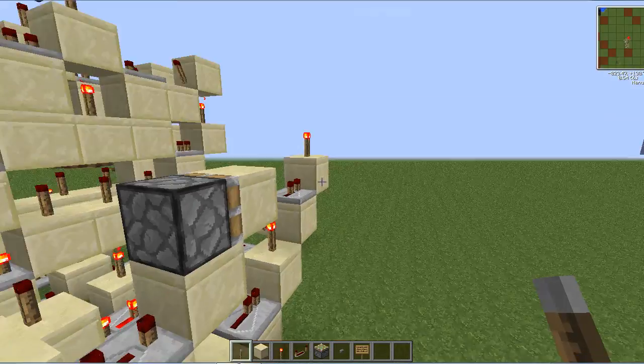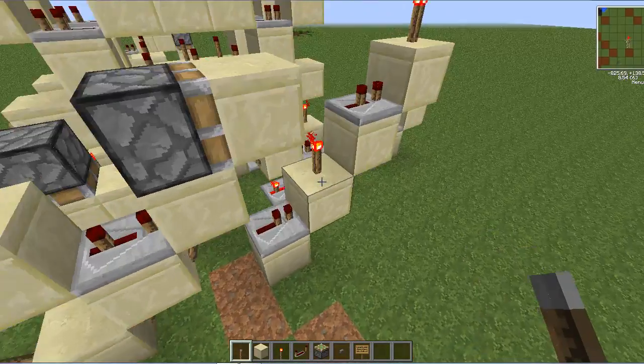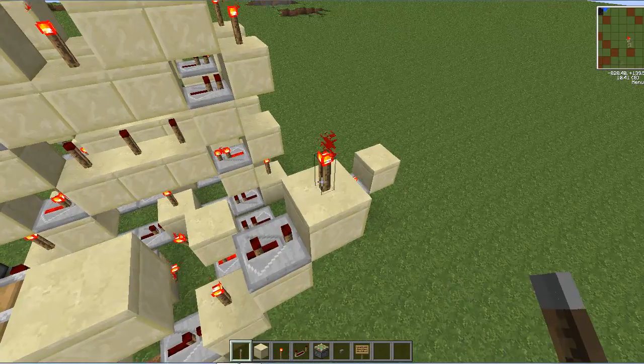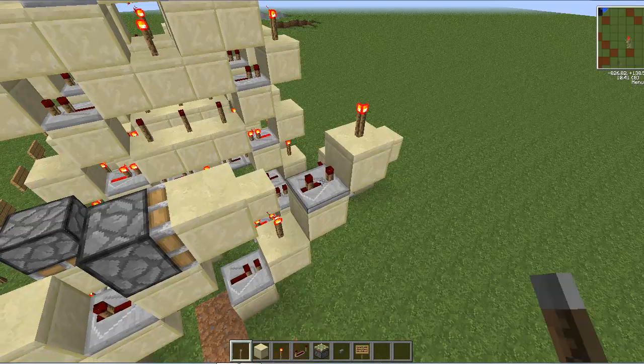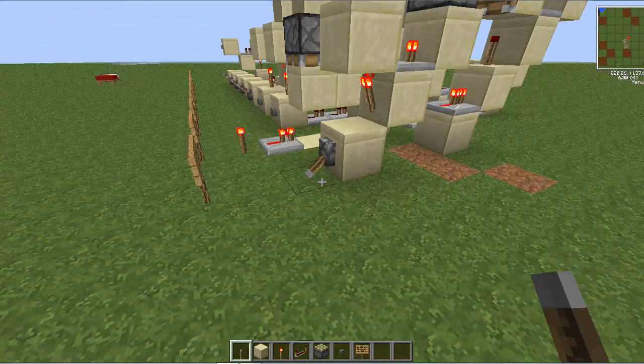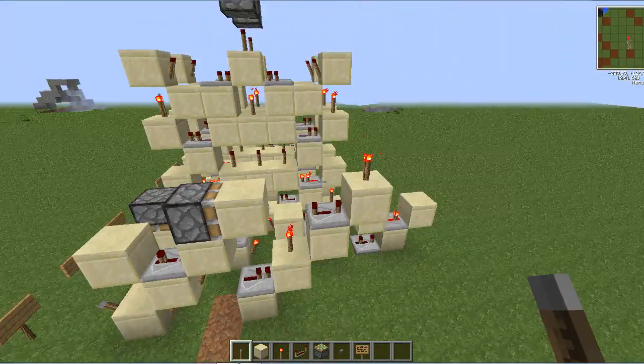You don't need that block there. And if you want the output to be longer, you can just lengthen this repeater here and then it'll be longer. So that's about it for this video.